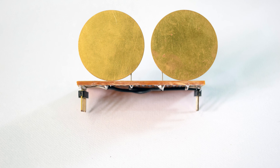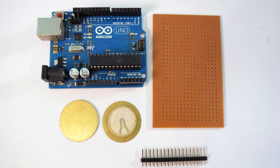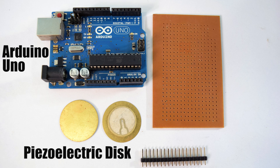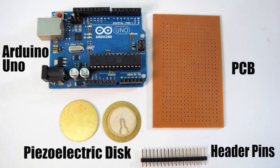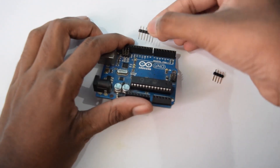an Arduino shield and uses two piezo-electric disks to generate sound frequencies. For this project you will need an Arduino Uno, two piezo-electric disks, PCB, and some header pins. To start off, let's begin with plotting the terminals